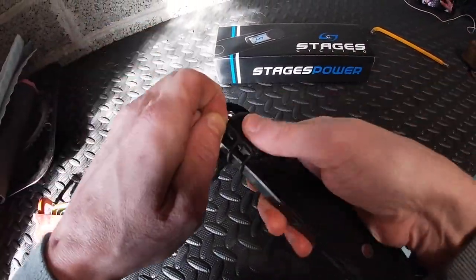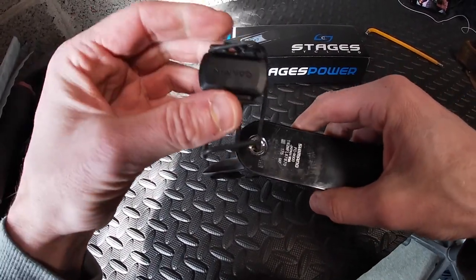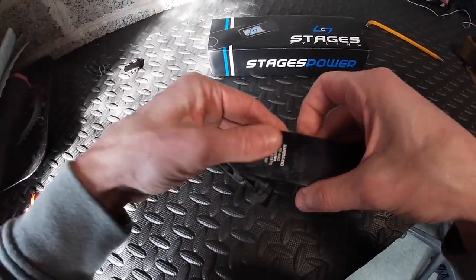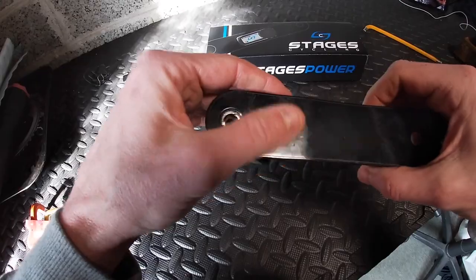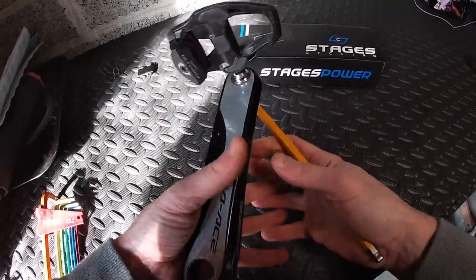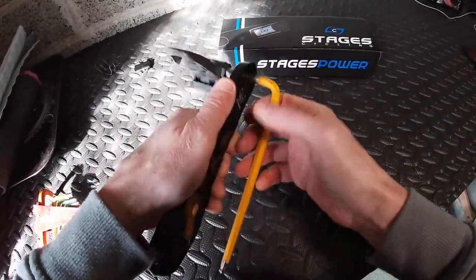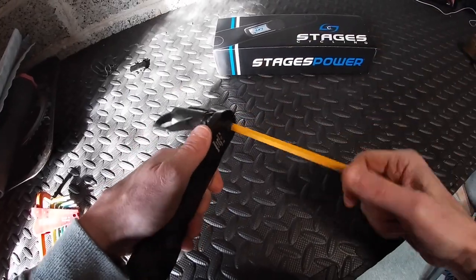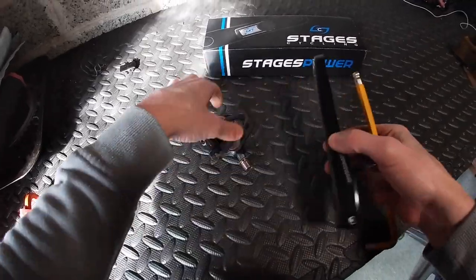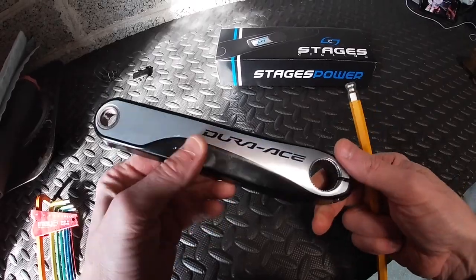We're just going to pop off the cadence sensor. This thing has been on here a very long time — wow, five years or so. The arm is scratched up a little bit, but we'll just take the pedal off. Fantastic — anti-seize has done its job. So the pedal arm is free.